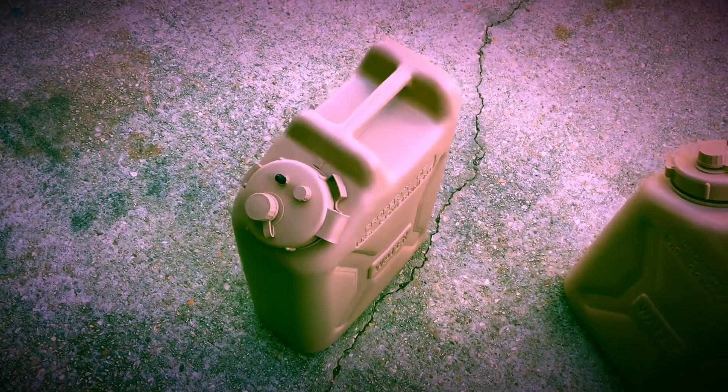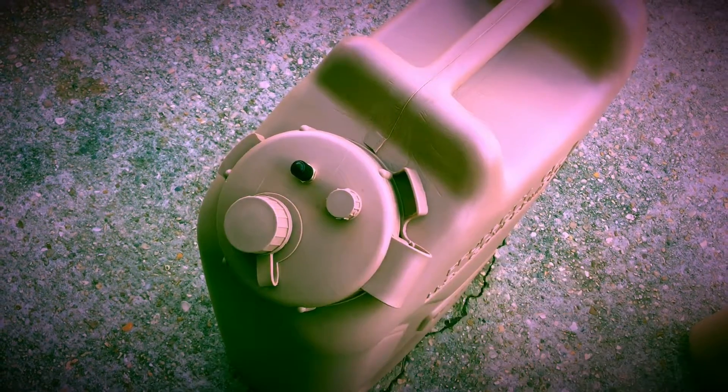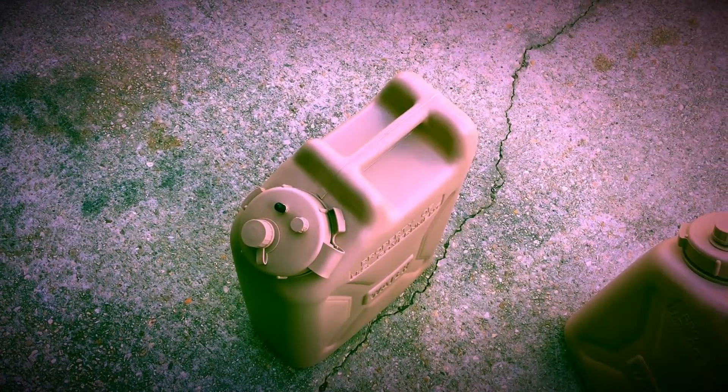I just wanted to show you what I did. I bought these threaded Schrader valves on Amazon — I think it was three or four bucks for a two-pack. They were a little add-on item.